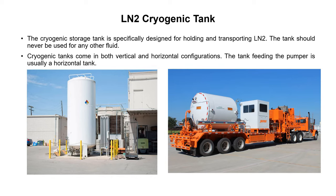Cryogenic tanks come in both vertical and horizontal configurations. The tank feeding the pumper is usually a horizontal tank — tanks used for feeding nitrogen to a pumping unit are normally horizontal. Tanks used for storage of liquid nitrogen at the facility where nitrogen is being generated are usually vertical.